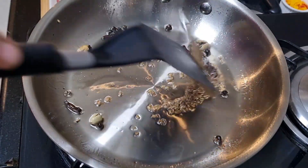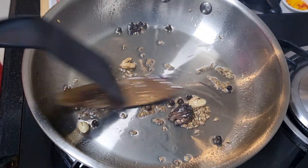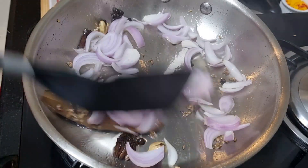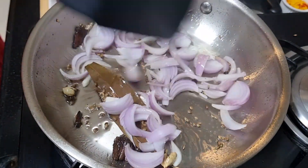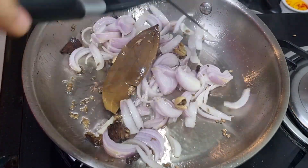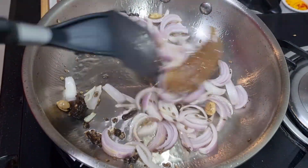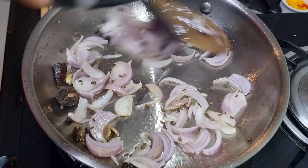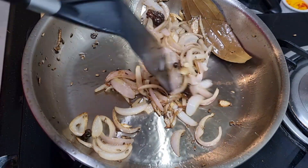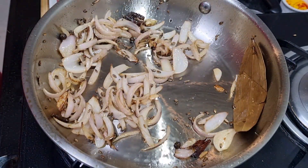Make sure you stand at a good distance so that the splattering oil doesn't fall on you. I have added one medium sized sliced onion. We want the onion to brown well so I'm going to keep mixing them so that they fry uniformly. The flavor of this entire dish depends on how well the onions are fried. They look good now.